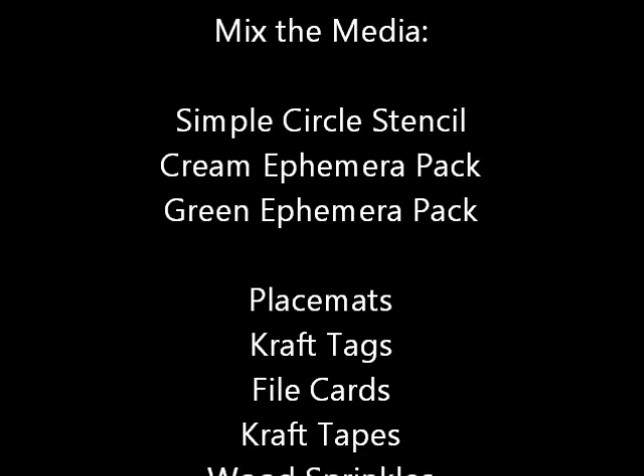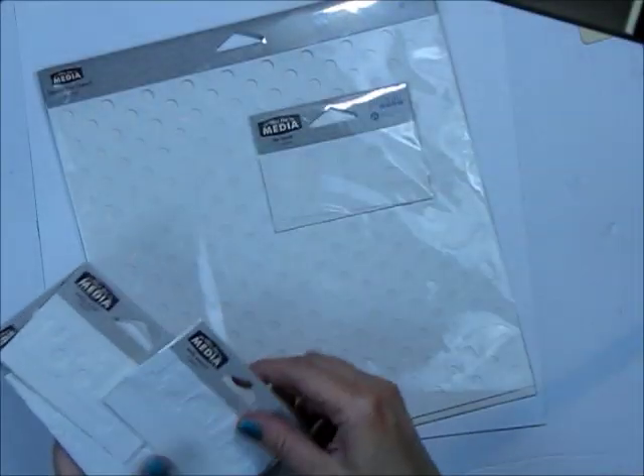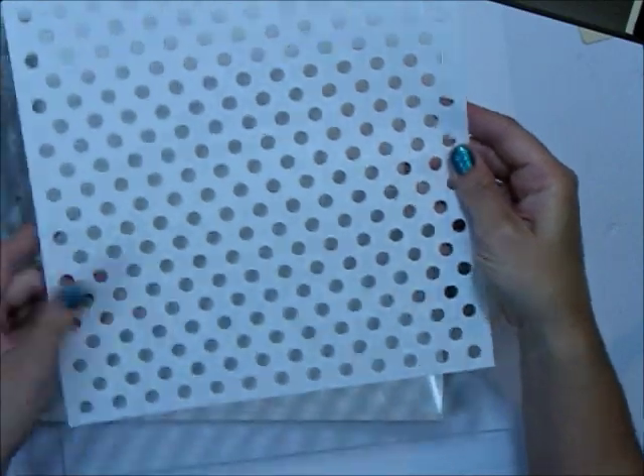For my project I'm going to use the simple circle stencil, the cream and green ephemera pack, as well as placemats, craft tapes, the new file cards, craft tapes, some wood sprinkles, and bean board alphas. These are those stencils that I just want to show you — brand new, I haven't even tried these yet, so it's my first project with them.